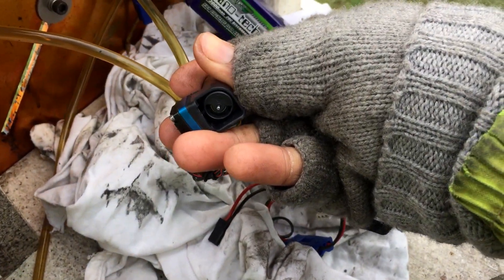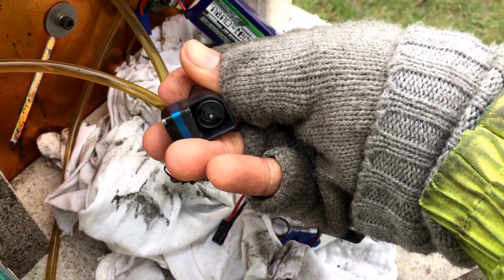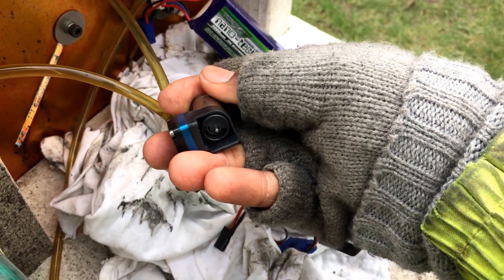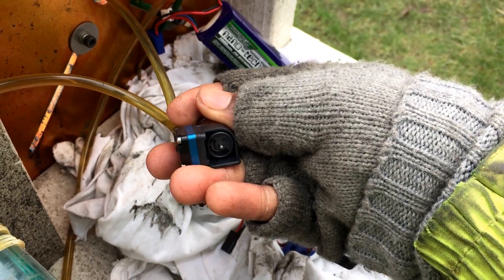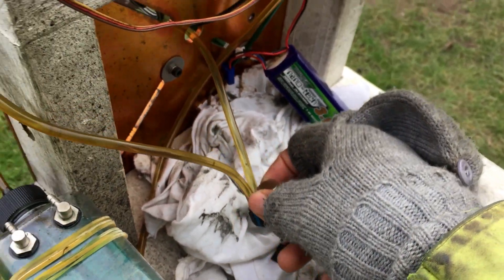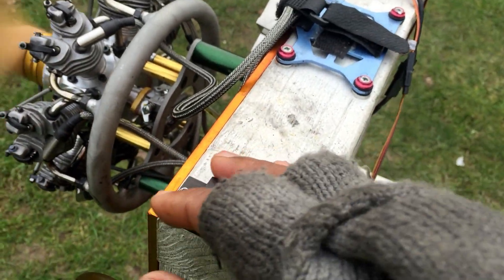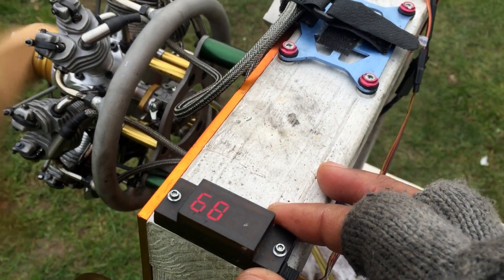You can see the pump is pumping there now, slowly. So the more the engine demands fuel, the faster the pump will go. That's the engine with the little micropump. The engine is nearly happy — it will be at 10,000.